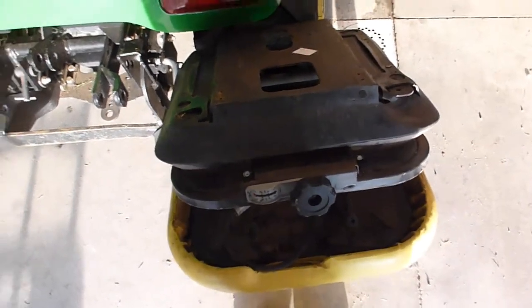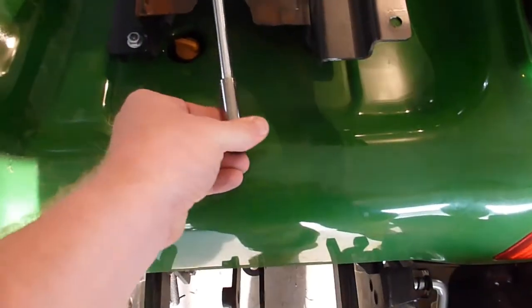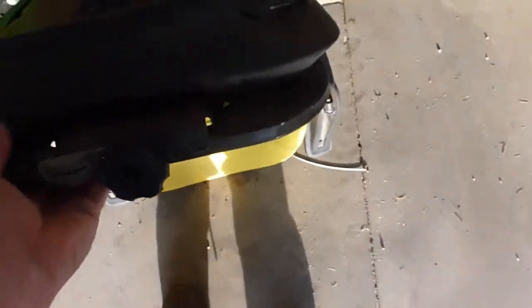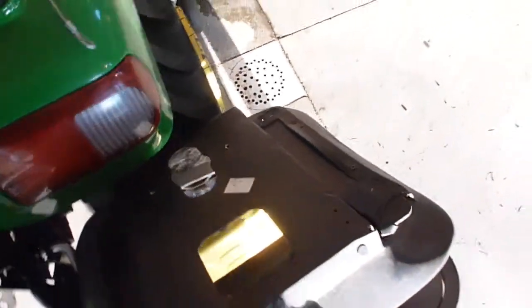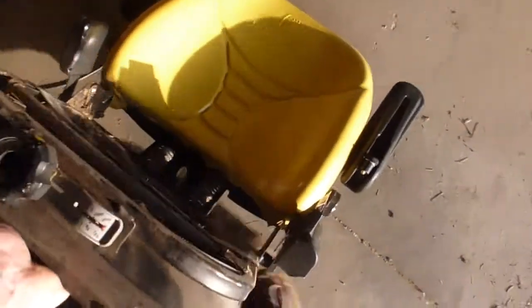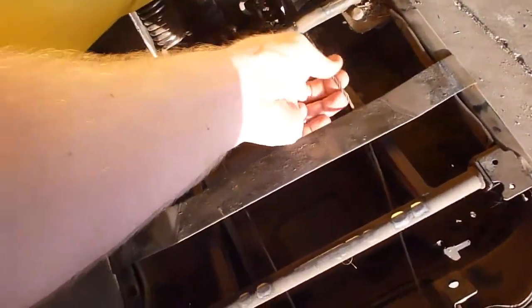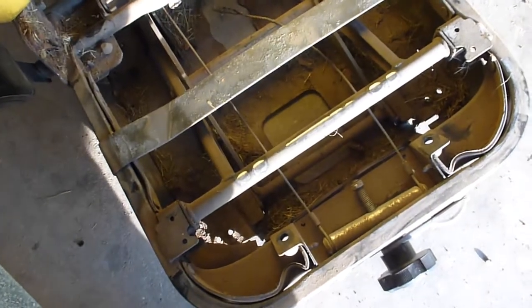I've got the seat turned upside down. I've already pulled off the bottom seat cushion, which is just held on by two bolts — 3/8 socket. Pull those two bolts off and it falls right off. Now spinning it around, you can see this is what broke right here — it goes into this assembly back here and you tighten it up right there. I'll get everything out and then tell you what I did.